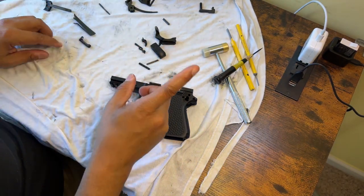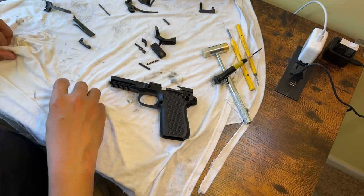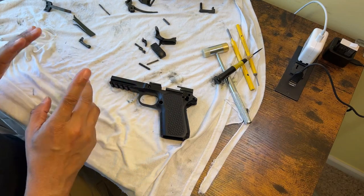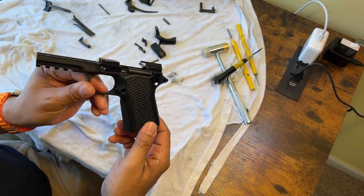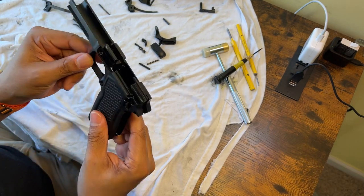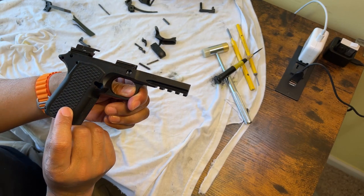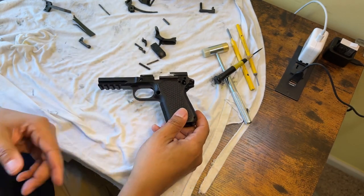That covers everything regarding the lower. I'm not really concerned about the upper — everyone has seen the upper on these guns. I don't have pictures, but what I'll probably do is stop some of the footage and take pictures from the video. But yeah, there you go.